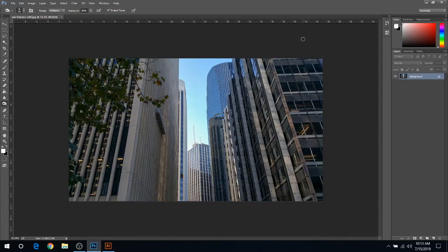Hey everyone, Josh here from Fresh Start Customs. Coming to you today with a video on how to edit a photo for laser engraving — essentially what I do for the Glowforge that I have.